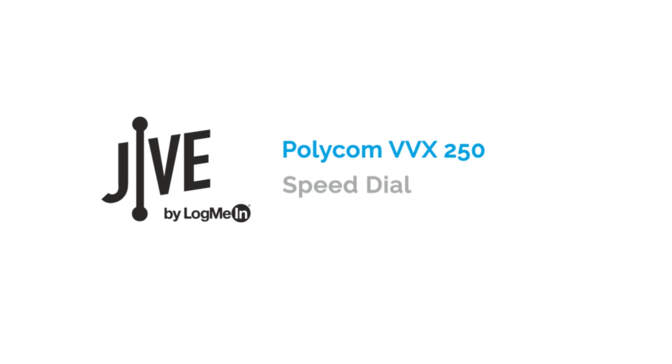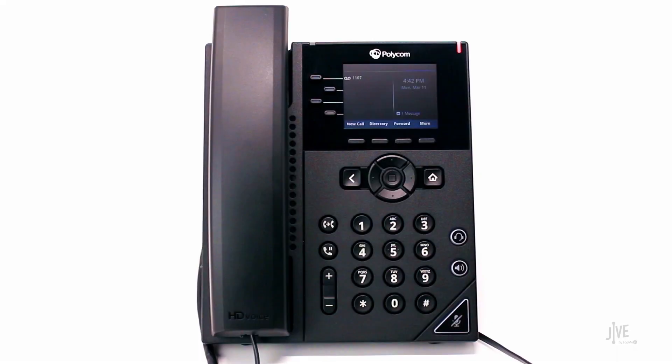If enabled by your system administrator, your contact directory will be populated with all the lines on your system. The first speed dial option on your phone is reserved for your line and cannot be used for speed dial.